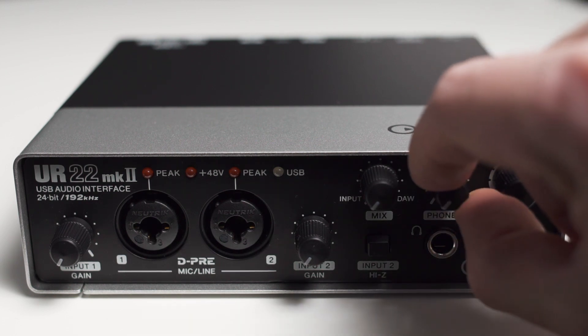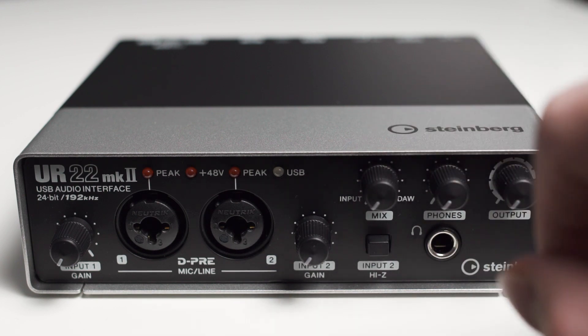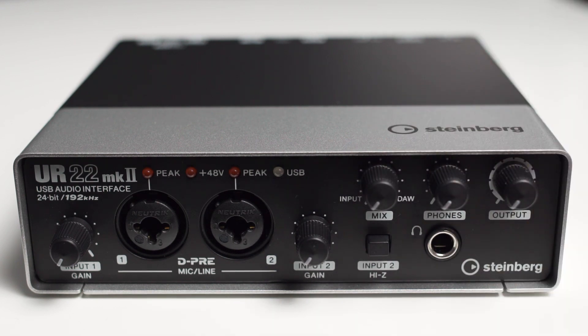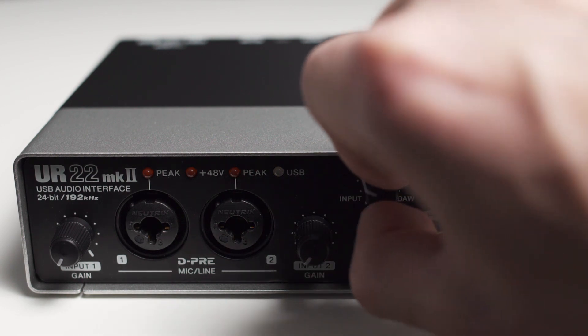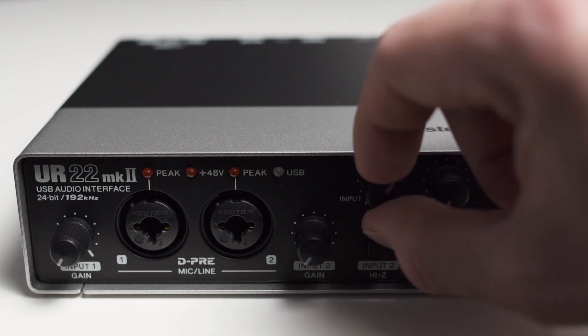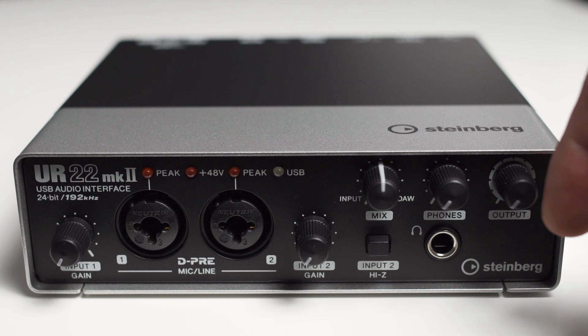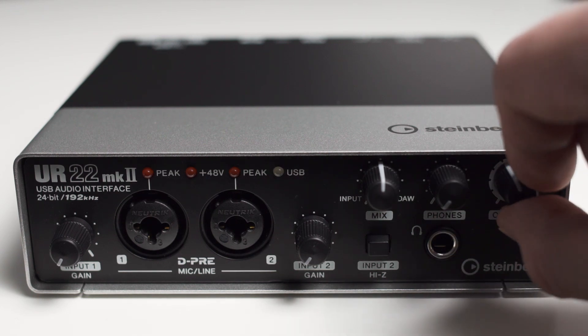You have one more knob which lets you choose whether you only hear the direct monitoring signal without any latency or the audio signal from your DAW. And you can even set this knob somewhere in the middle to get a mix of your direct signal and your DAW's audio. Lastly, you got one more knob which controls the volume of the outputs on the back.